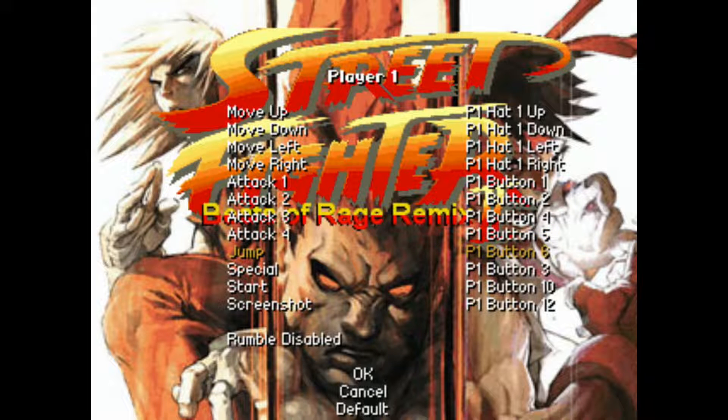For Jump, I'm going to assign that to my left analog. For Special, I'll assign that to my right shoulder button. And for Start, I'll assign that to my Start button.